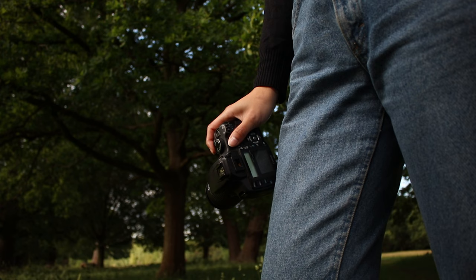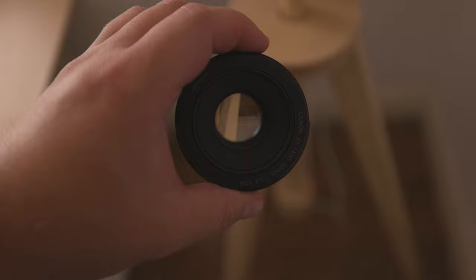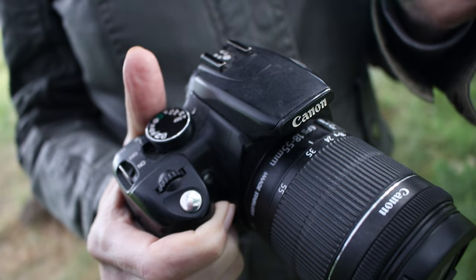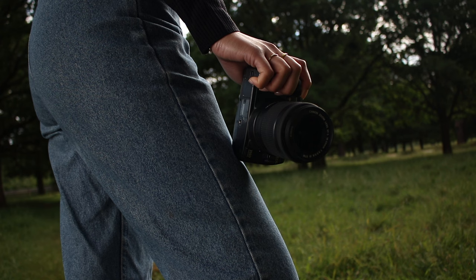Which cameras are these lenses compatible with? The Canon EF 50mm f1.8 is compatible with both Canon EF and EF-S cameras, which makes up the majority of Canon DSLRs. The EF-S 18-55mm kit lens will not work on full-frame cameras like the Canon 6D — the mounts are incompatible and you won't even be able to install it. The EF-S 18-55mm is basically intended for the more affordable cameras in the Canon range.